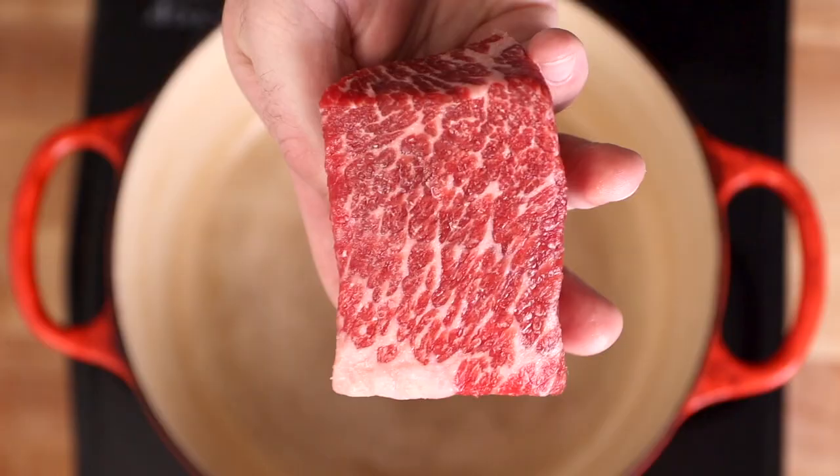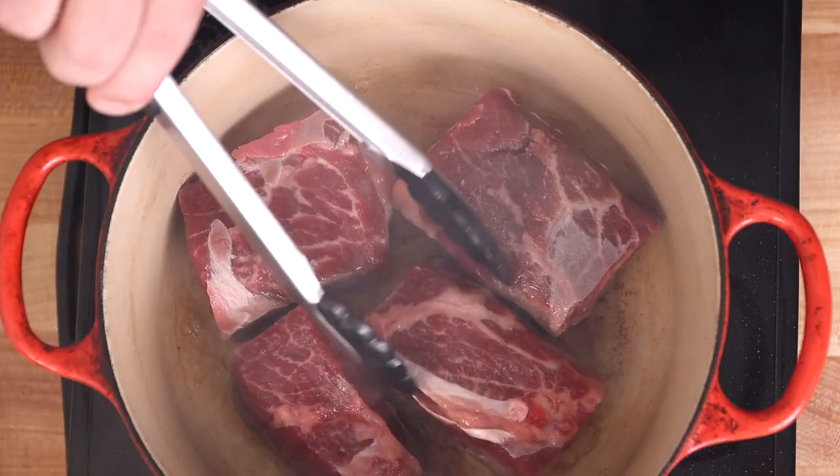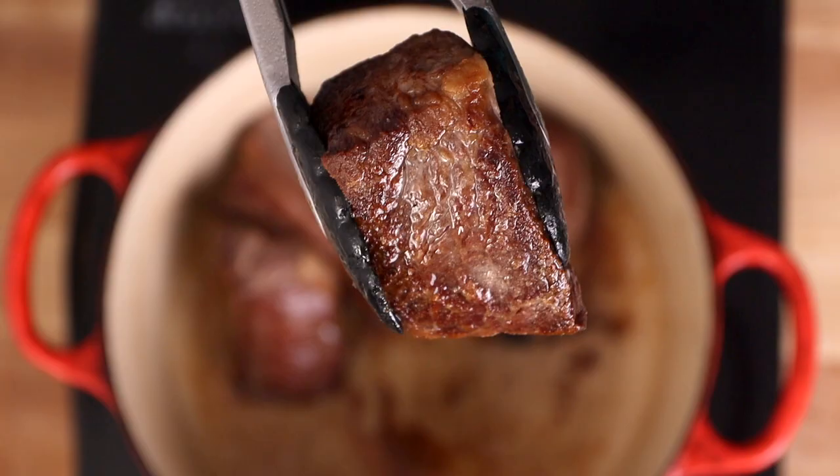Now that our meat is nice and salted, we'll give it a little bit of oil and put those short ribs straight into the pan while it's nice and hot, and we're going to sear it off on all sides. Technically this part isn't 100% required — you could do without searing the meat — but it is going to give it more flavor, a depth of flavor, and a little bit of a textural component, so unless you're in a huge rush I wouldn't skip it, but it is possible.